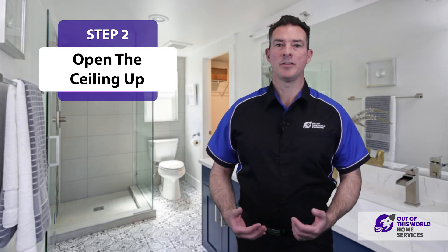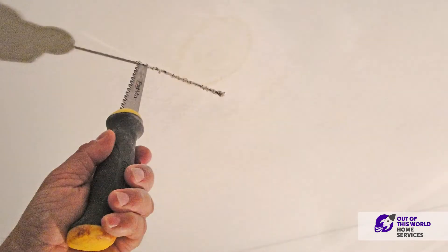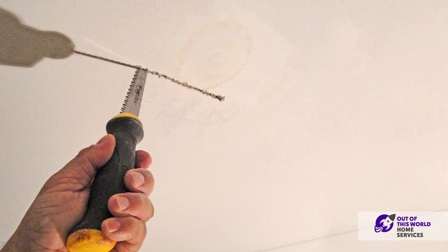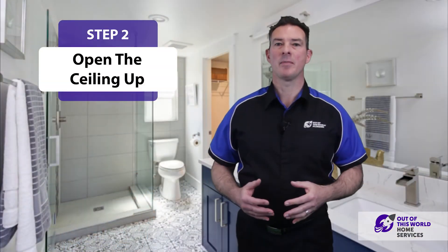Step two would be to go downstairs to where the stain is, take a look at the ceiling, open that section up, take a look at the piping or whatever's in the area, and see what might be causing the leak.